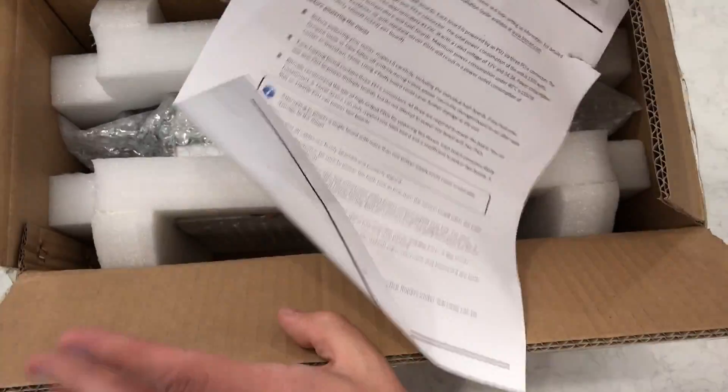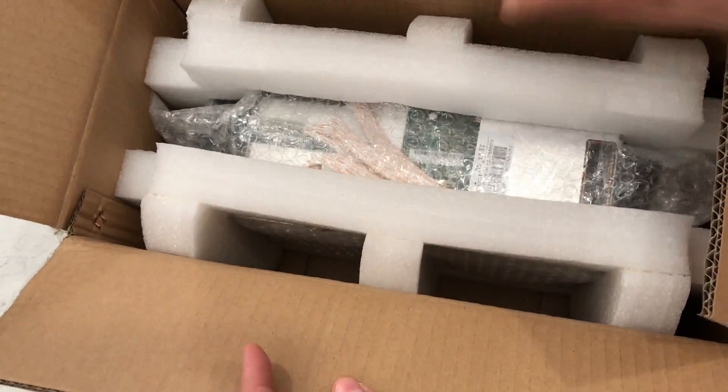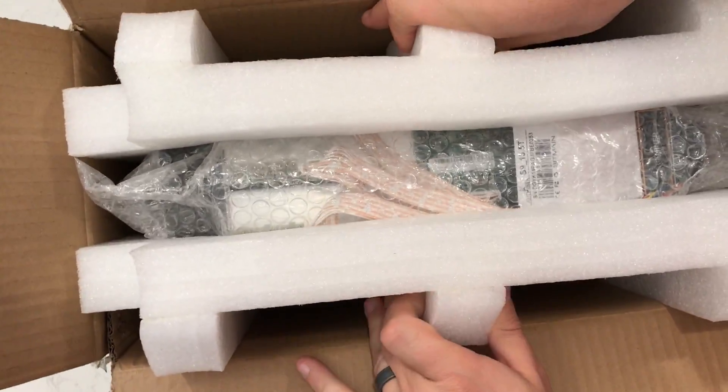Let's see here — one set of poorly written instructions? Check. One really well packaged Antminer S9.